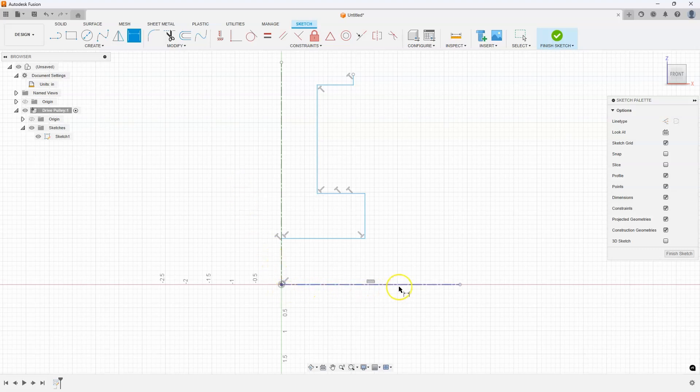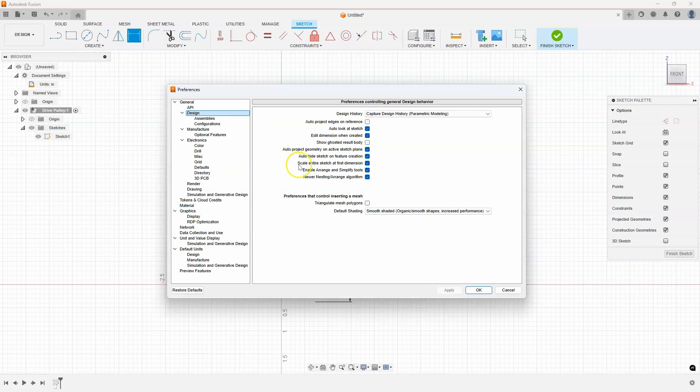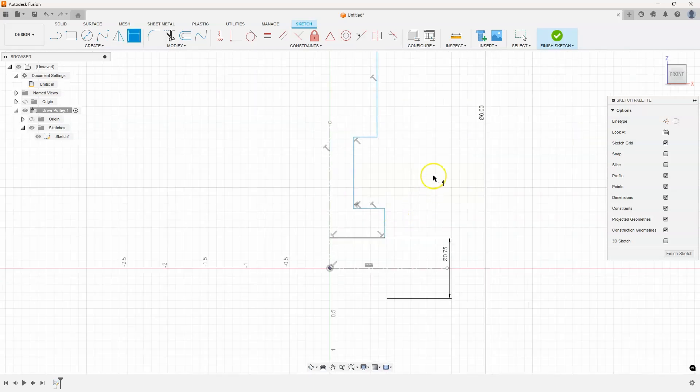One neat tip: because I used a center line here, if I click on the center line first and then click on a line, you'll notice it's creating a diameter dimension — which is what's on the drawings. For example, this one is 0.75. When I hit enter, you'll notice the sketch got a little bit smaller. That is due to a preference I have turned on. Under design preferences, you'll see 'scale entire sketch at first dimension,' and I have that turned on. So when I add the first dimension, it scales everything else down to match.